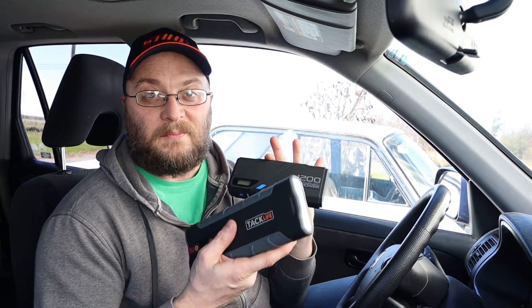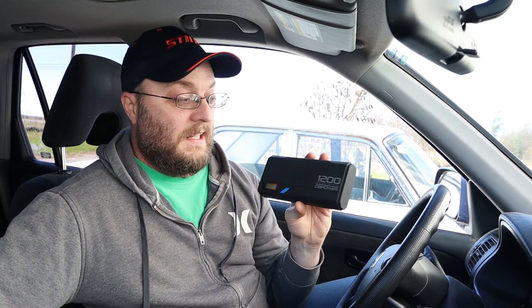Whether it's the Tacklife, DB Power, or any of the hundreds of other brands making these products, let me know in the comments if you've had good or bad experiences with them. I've had the DB Power sitting in my car for months still at 100%, and the Tacklife started this vehicle right up after three weeks of storage. I'd love to hear about any negative experiences since I haven't had any yet. Don't forget to like and subscribe — I plan to do more camping and adventure videos alongside these product reviews. Thanks for watching!